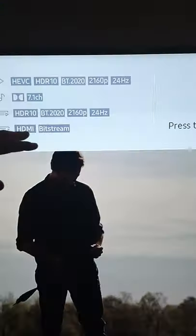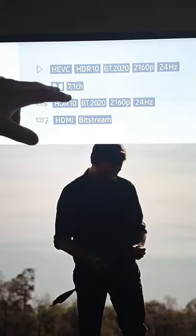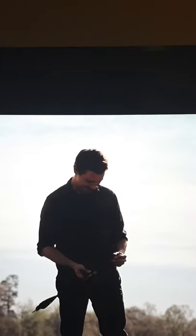Dolby Atmos confirmed on screen! And if you come up here, you're also going to have it showing as bitstream HDMI 1, HDR, and 7.1 channel. Once you see that, you're good to go.